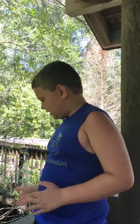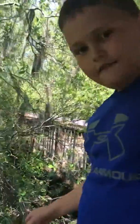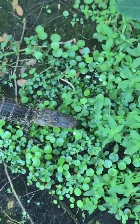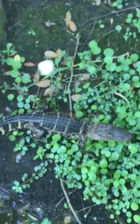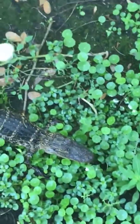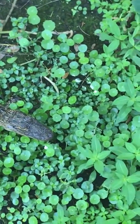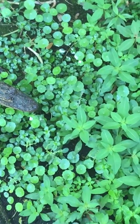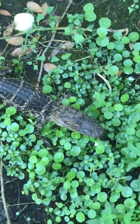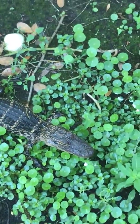Hi, my name is JJ and today I'm going to be talking about the American alligator. You guys can see right here, look at its mouth. The way you can tell the difference between an American alligator and an American crocodile is their snout. That is an American alligator because you can tell because it's a U-shaped mouth, but the American crocodile has a V-shaped mouth.